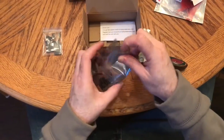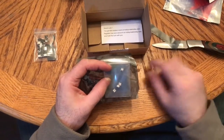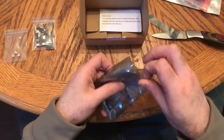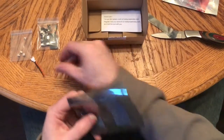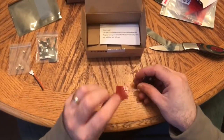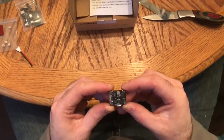Let's go ahead and open this flight controller. It comes with — if you can see — four plugs for the motors, so you can use the little motors like the tiny whoop does, if that's what you want, for your 8mm motors. It also comes with a battery lead for soldering, and a little sticky pad.